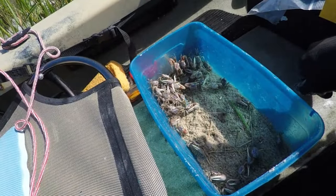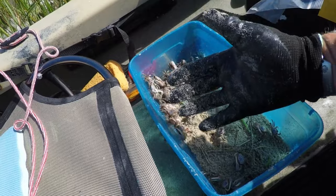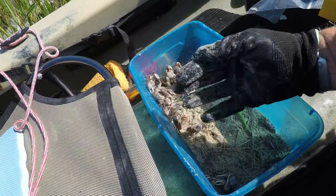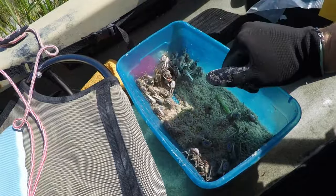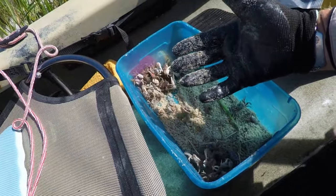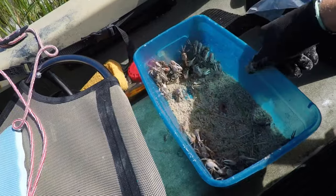The trick to catching fiddler crabs without fear is to get yourself one of these gloves that has rubberized fingers. Then you can grab them and they're not going to pinch you, or if they do pinch through, it's not going to hurt.